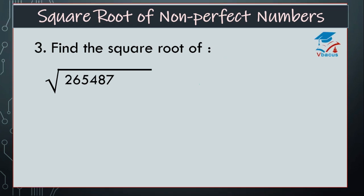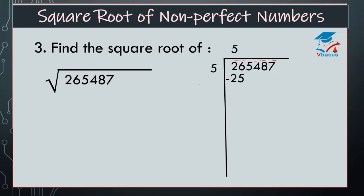Let us go to the next sum. Find the square root of 265,487. Now, which square number is nearer to 26? That is 5. So, 5 fives are 25. Find the difference, that is 1. Drop down next pair, that is 54. Double of 5 is 10. Again, by which number we have to multiply? I think it will go one time only. So write 1 here, and 101 ones are 101. Find the difference, that is 53.